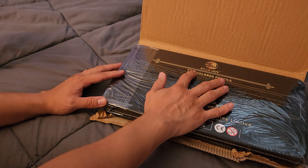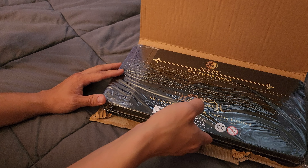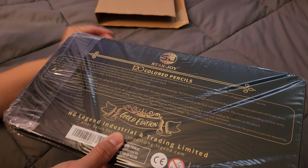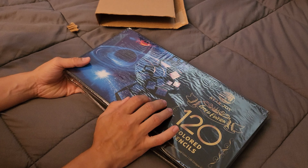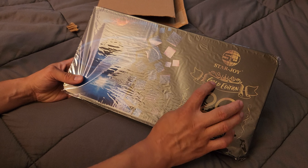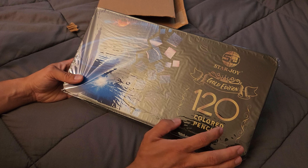As you can already see it has colored pencils in it. Star Joy Gold Edition — 120 colored pencils.